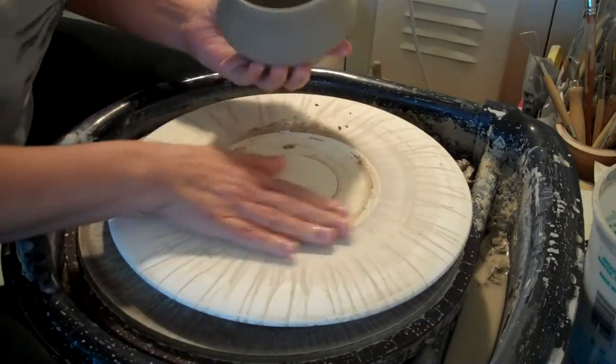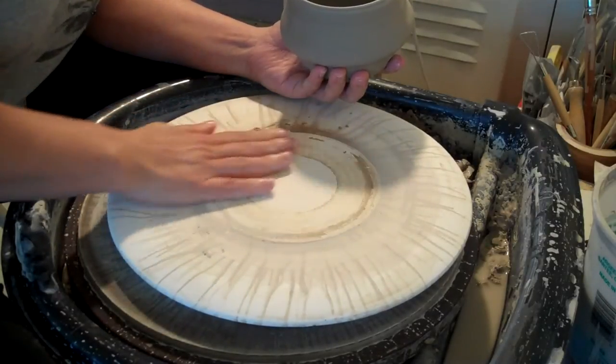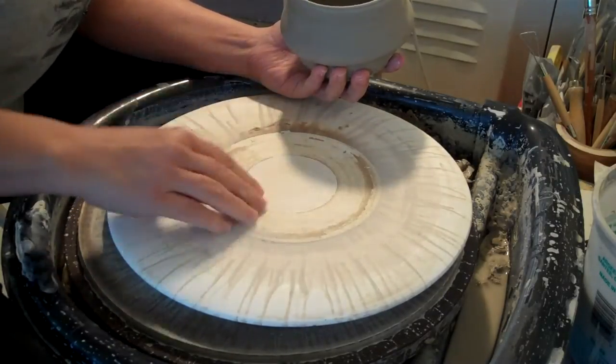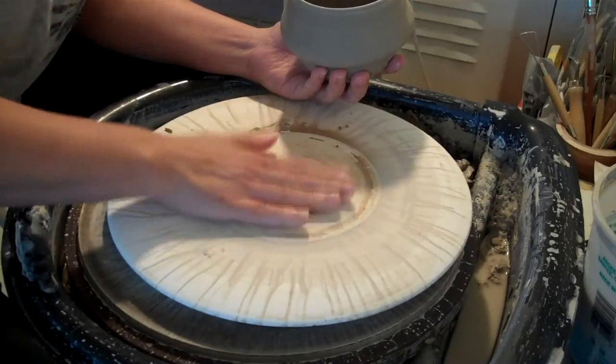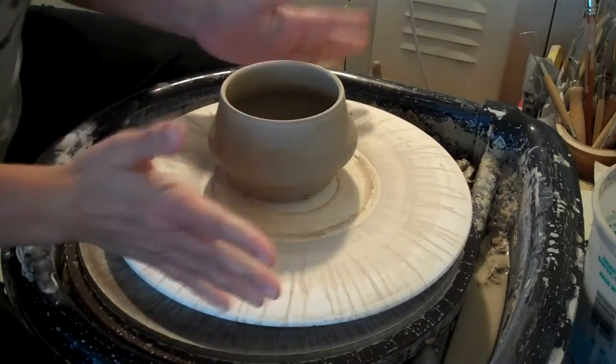But it was great — this is a great little thing. I need to get some more of these though, because if I can't cut it off and take it off, I don't want to ruin the top. I just need to get some more, I think. Anyway, just thought I'd share the HydroBat.